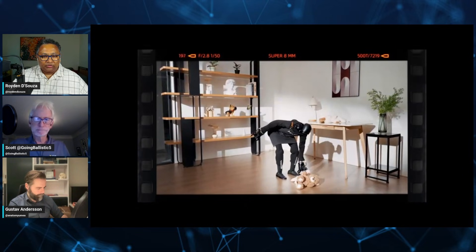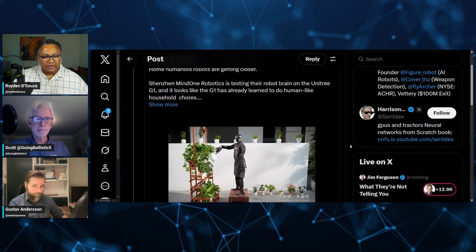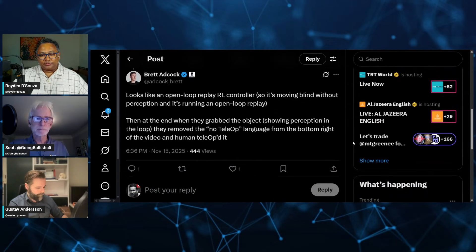I want to draw attention to what Brett says in response to this post. He says it looks like an open-loop replay RL controller — so it's moving blind, without perception, running an open-loop replay. Then at the end where they grab the object showing perception, they remove the 'no teleop' language. That is telling.